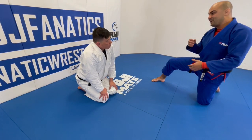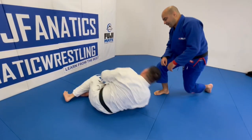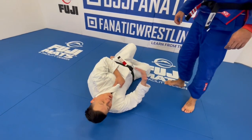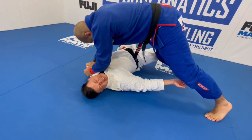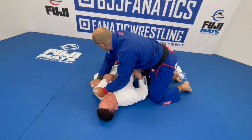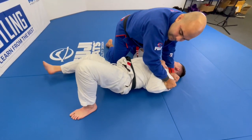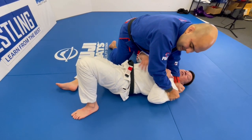If your hip escape gets really powerful and really efficient, you're going to be able to get out of a bunch of bad positions — nobody can hold you down. The way most people think about it when they're on the bottom of cross side is just trying to turn to their side. But the upper body and lower body are disconnected — they try to turn this way and it doesn't work. There's a disconnect between the upper and lower body. So what I do is: when I put my foot on the ground, all the energy drives into my shoulder.